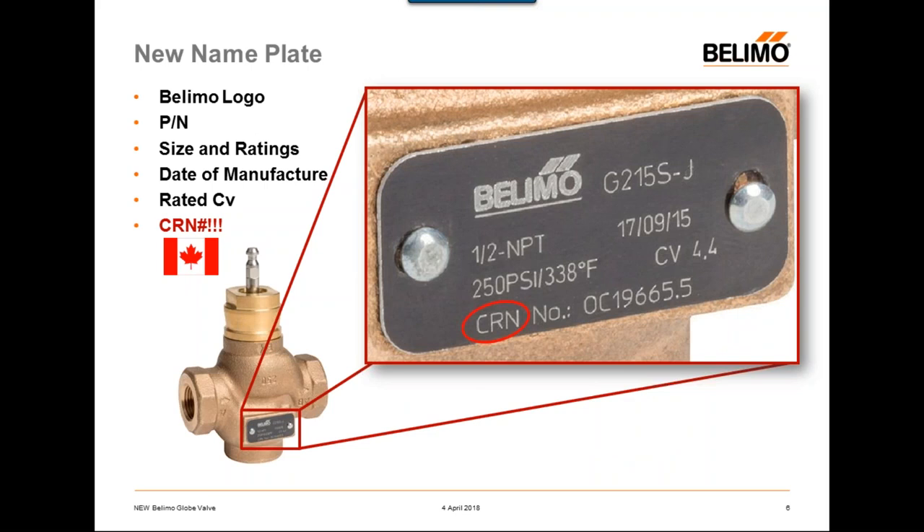As mentioned, one of the biggest differences is this new nameplate — a small metal plate riveted right onto the valve body. On it you can see the Belimo logo, the part number, the valve size, and the temperature and pressure ratings. It also has the date of manufacture, the rated CV which is the max rated flow rate for that particular valve, and the CRN number. For our Canadian customers, the CRN or Canadian Registration Number is required for control valves to be installed in Canada. We decided to print the CRN number right on the nameplate, which is a little extra value added for our Canadian customers.